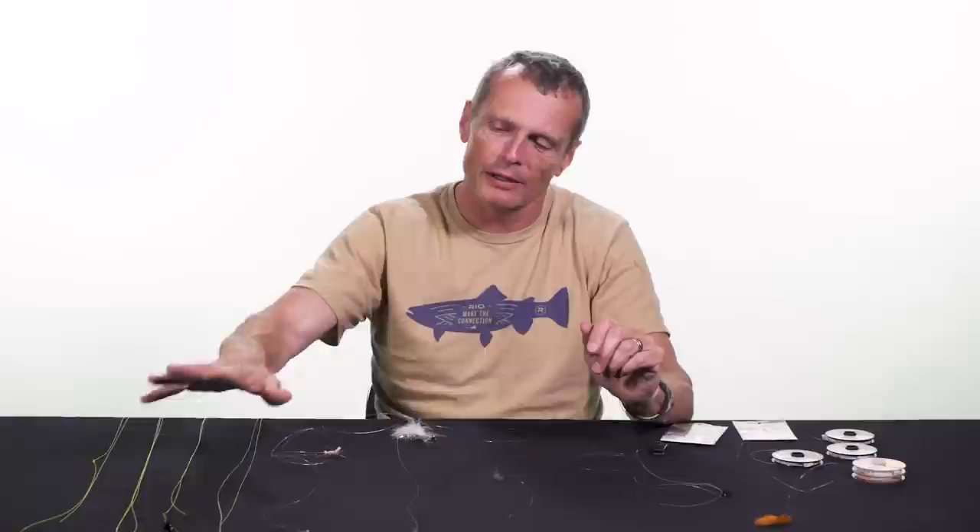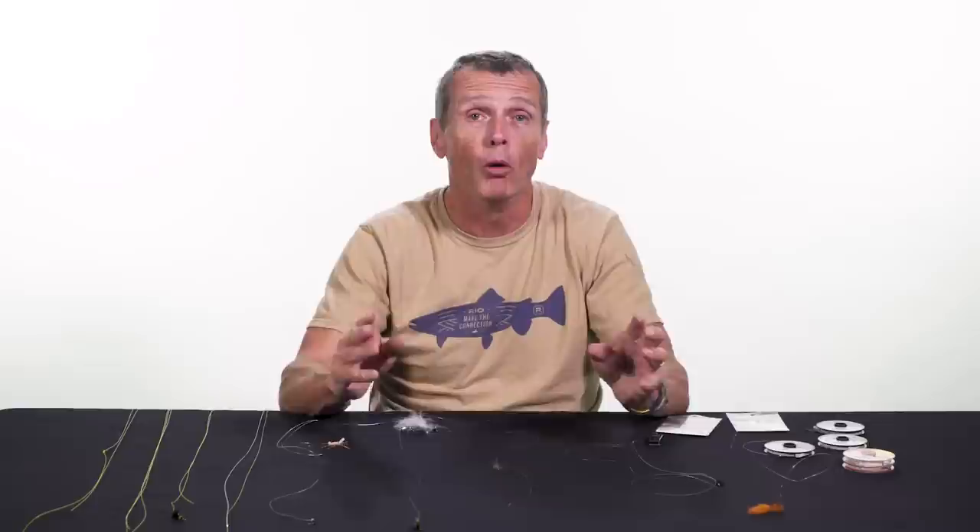Hello and welcome to another episode of Rio's How To. Thanks for tuning in. My name is Simon Gorsworth and today we're going to look at how to tie a dropper — what is a dropper, and then why do you fish a dropper. Towards the end of the video I'll show you the ways of tying droppers, but let's have a look at what droppers are.